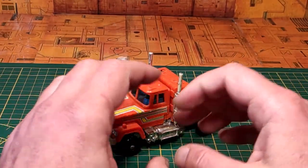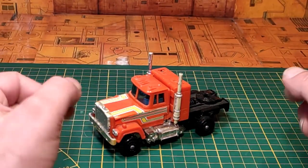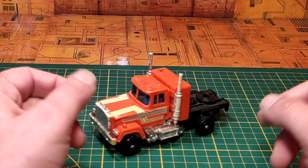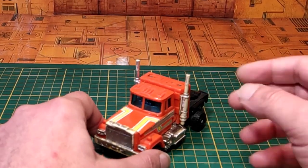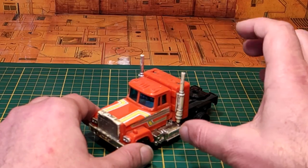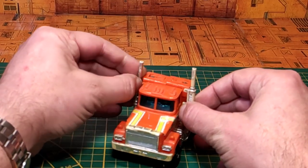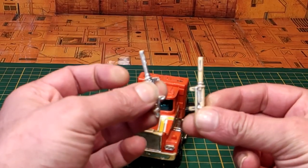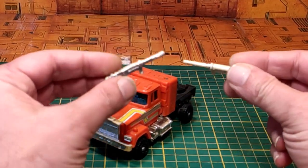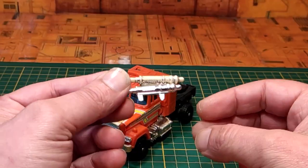Concernant la transformation, cette dernière est dans la logique des gammes Gobots : extrêmement simple, intuitive, pas prise de tête. On pouvait passer très facilement et rapidement d'un mode à un autre, ce qui était très plaisant quand on jouait entre copains. Ce qui distingue Stex des autres Gobots DX, c'est qu'il possède deux petites cheminées qui se déclipsent — pièces souvent perdues — et qui ont pour particularité de former les armes de Stex.